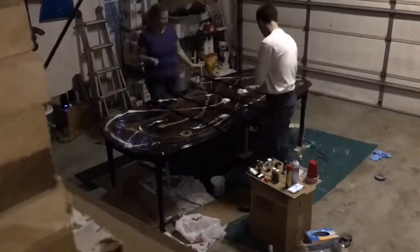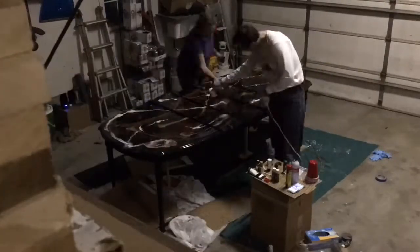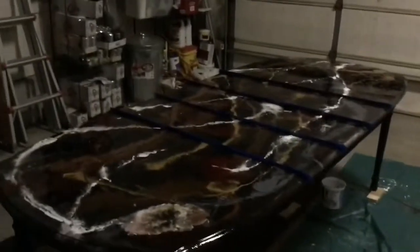We are using the butane torch and the hairdryer to both spread the epoxy and to get the bubbles out. The lines in the middle are the tape, and here it is about an hour after we finished — it will need a final flood coat yet, but it's very marblesque.